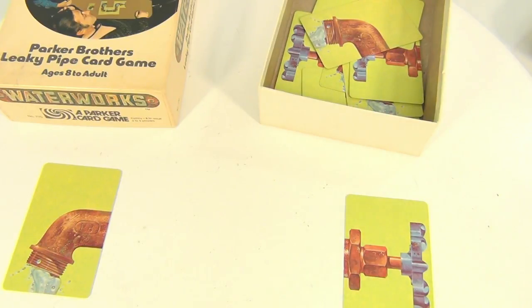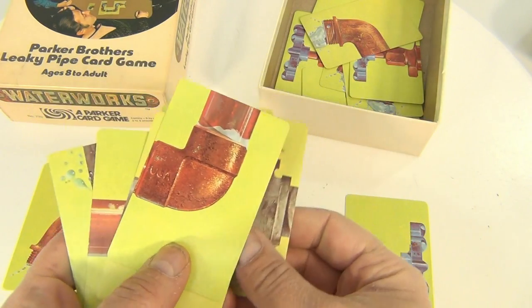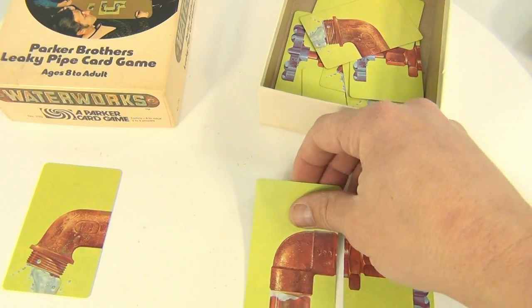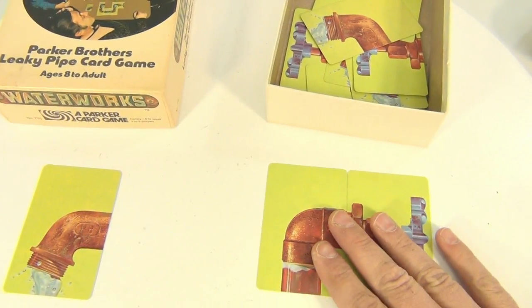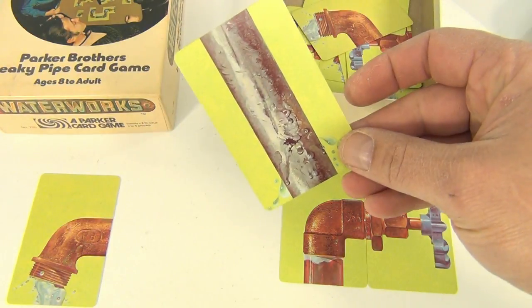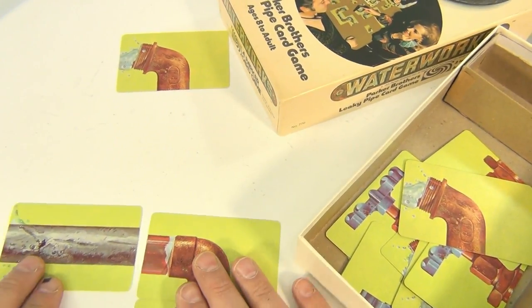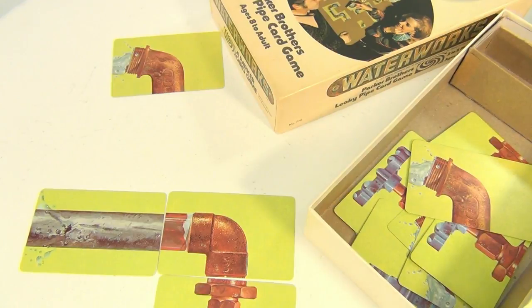So you deal off five cards. Let's say my five cards are these five cards. Coming out my spout — my valve there — I can keep connecting. Now a competitor of mine decides to be funny and is going to spring a leak on my connecting point here. Spin it around — now I've got a leak.